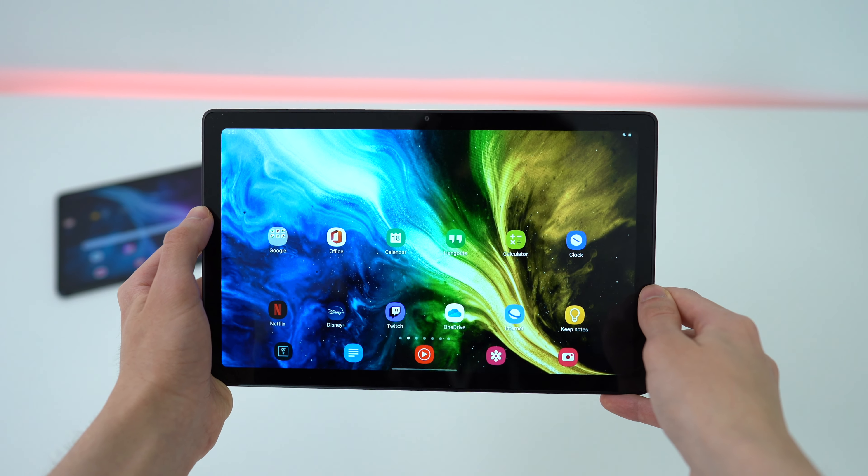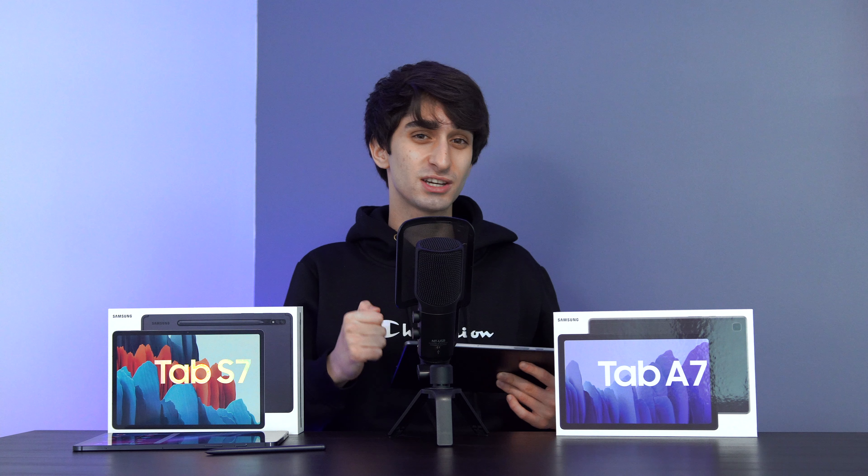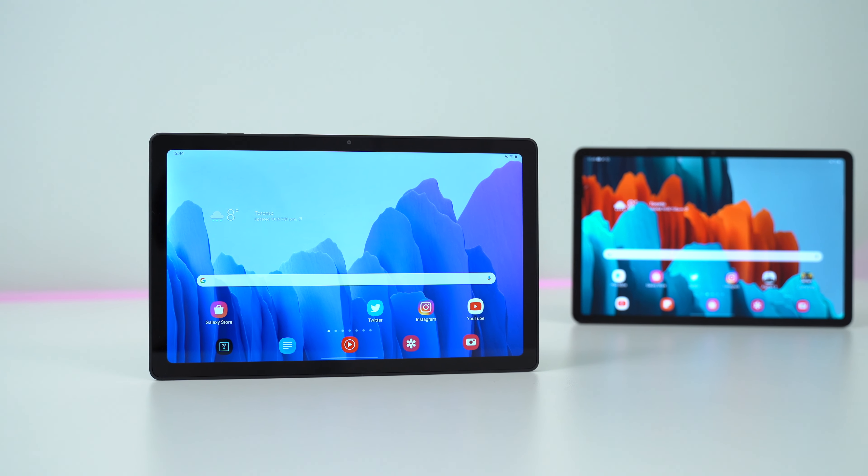Although these are in completely different pricing brackets, they do share a lot of equivalent features, such as the quad speaker setup, the same version of Android, and both are also sporting Qualcomm Snapdragon chips and expandable memory through a microSD card slot.